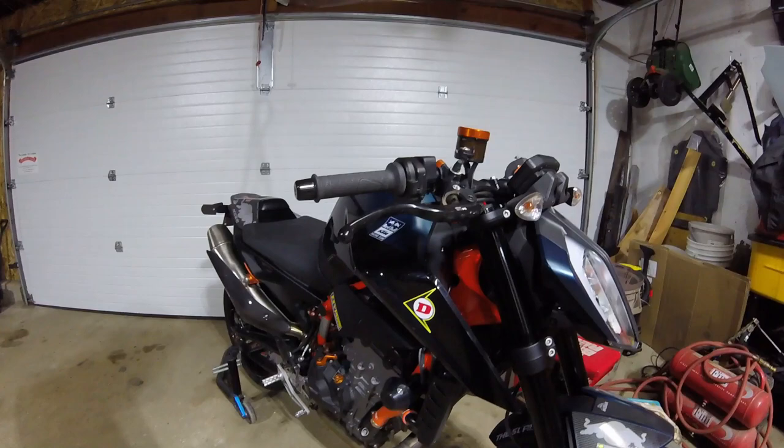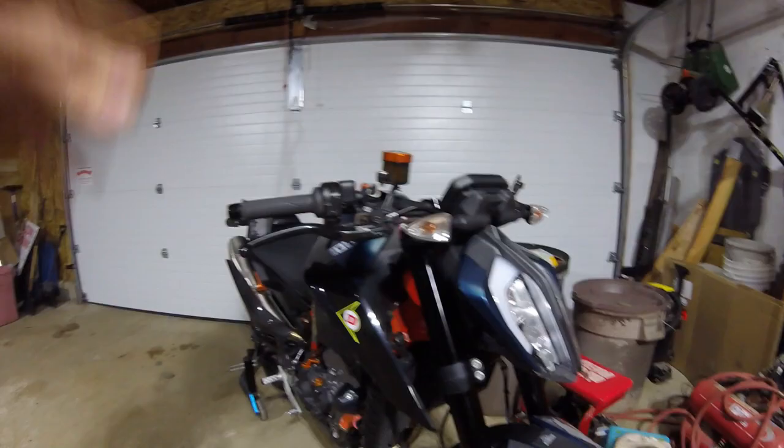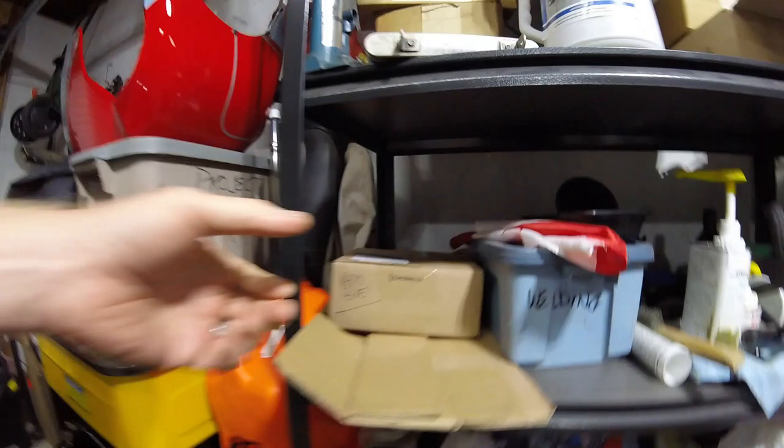I made a trip there, did a little fanboy thing, was talking to the owner Eric. They sponsor Andy DiBreno in Moto America, and he talked to me about a bunch of stuff and gave me some ideas. Long story short, that trip coincided with my birthday and I ended up walking out of EDR Performance with — wait for it — a Rapid Bike tuning module.